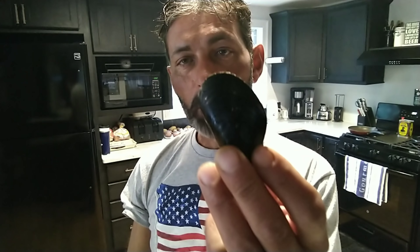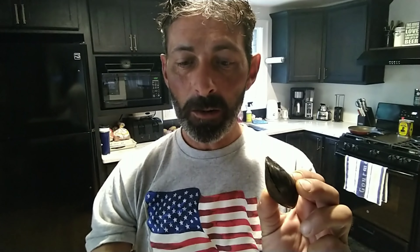Today's show is all about muscles. No, not these muscles, but these muscles. I am going to show you how to make drunken mussels, super fast, five minutes. Come back right after this.